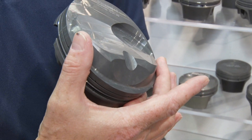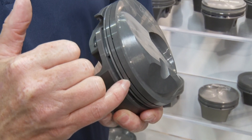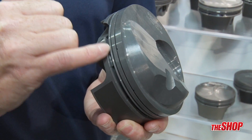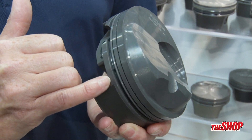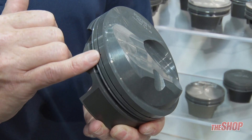It's got a commonized dome so it will fit a lot of the most popular cylinder heads. They are gas ported, they use a 043, 043, 3 millimeter ring package. We offer a full steel ring package that will work great with power adders.